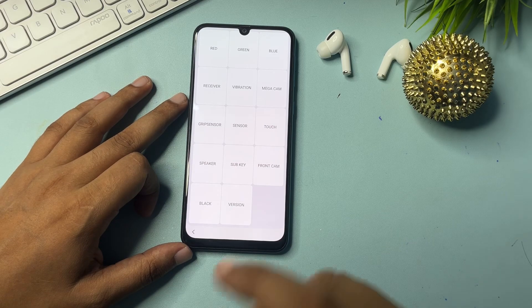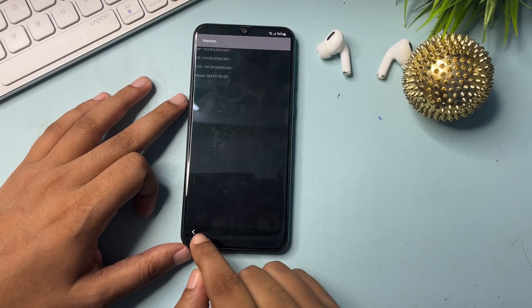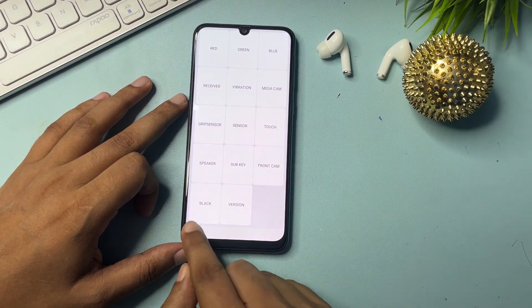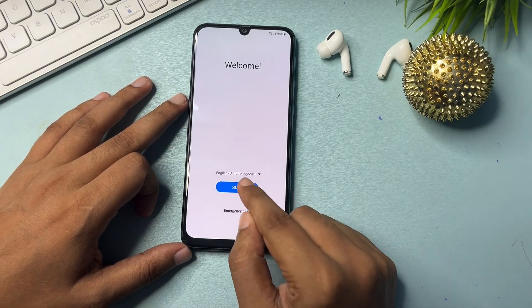The second option showing is version. Simply click on version and you will get all your phone's version information displayed. Wait here a minimum of five seconds — maximum is no limit — then go back, and go back again to reach the start page.